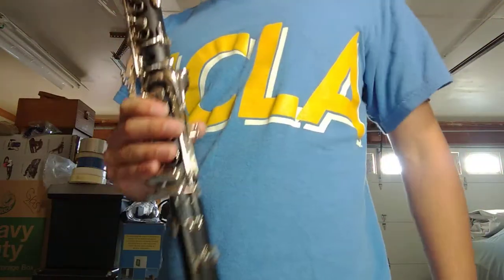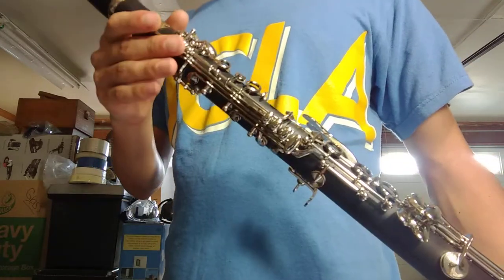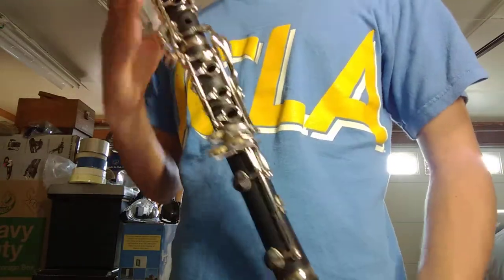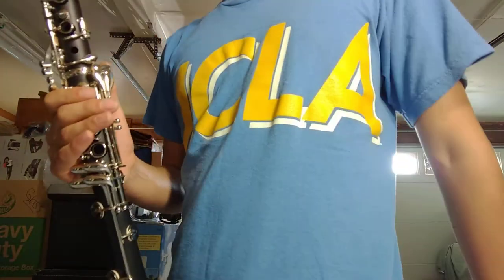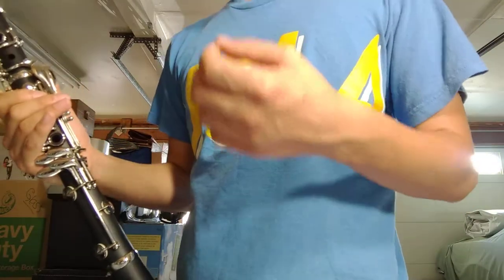Hey folks, today I'll be doing a quick demonstration video of this wonderful brand new Kenny Woodwinds clarinet. This particular clarinet is a Kenny clarinet — it's a brand new model, it just came out this year, and I got this directly from the manufacturer. We're actually working on entering into a sole distributor agreement, so I got a sample and it is absolutely wonderful. It plays very well in tune and it has a great feel to it.